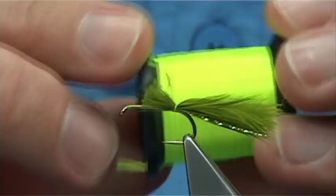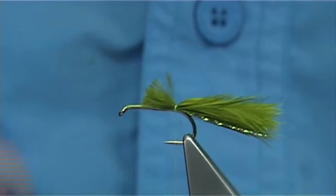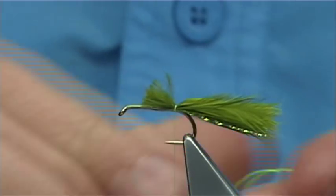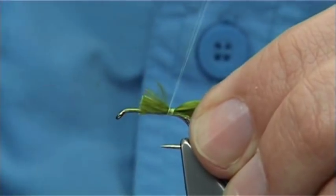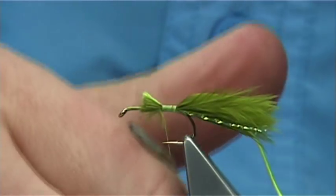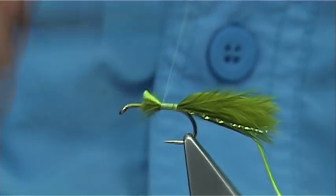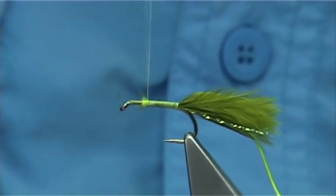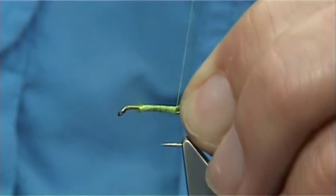The rib I'm just going to use is Unifloss in Chartreuse. Take a strand away and then catch this on the side, again the full length of the body. Just make sure you tie it down. Watch your thread — it gives you plenty of grip and stops anything you're tying onto the body from rotating. Tidy up and then come back down all the way to the tail.